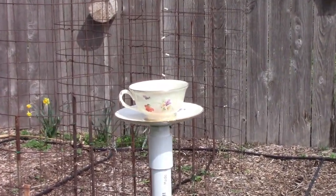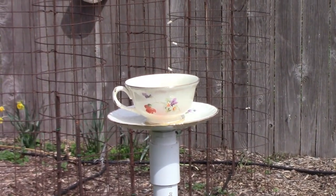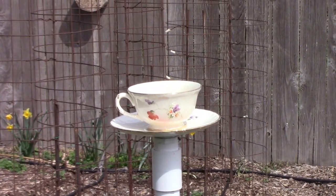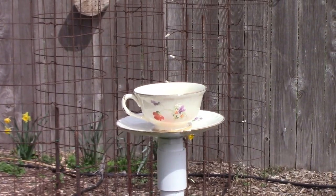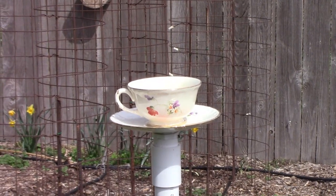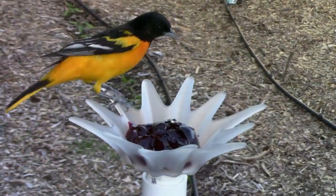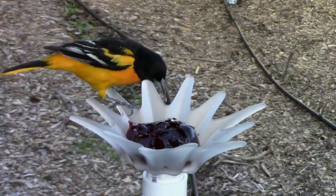Even though it doesn't seem like it, in about two or three weeks the Orioles will start showing up. We like to feed them grape jelly, and last year I built a bunch of decorative Oriole feeders. I did a video on how I did that, so if you're interested in that I'll put a link to that video right about now.